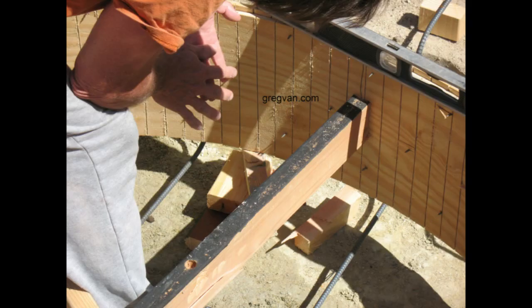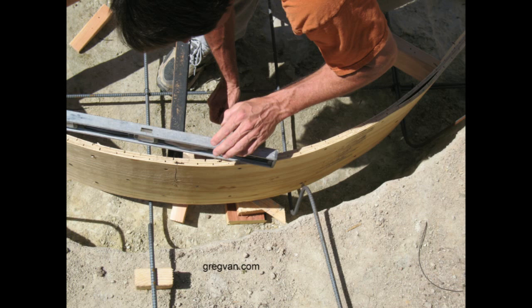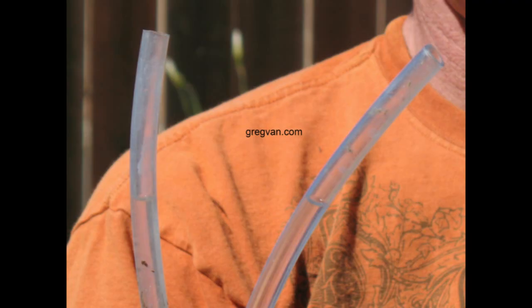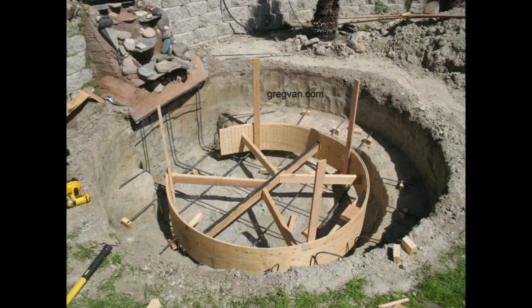Don't forget to read the comments to get some more advice from questions already answered. What I'm doing now is leveling this particular section of the pond using a two-foot level. Obviously this isn't going to be enough on its own — it'll get you a rough idea. What I did here was make a water level, which is simply a length of plastic tubing filled with water. You'll need to make sure all of the air bubbles are out of the tube by holding one side up.